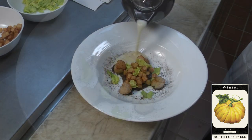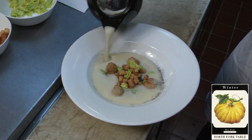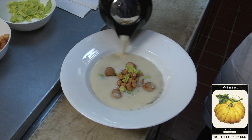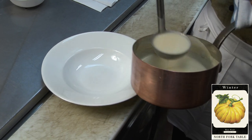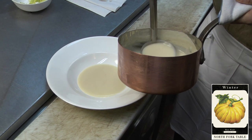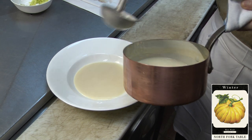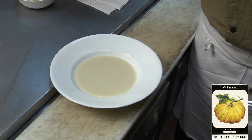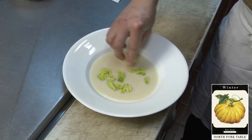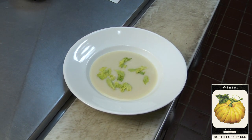Now if you'd really like to impress your guests, take this opportunity to pour your soup table side, just like we do here at the North Fork Table and Inn. Now for my favorite way to eat soup — as a quick and simple fireside snack. Now that our soup is nice and hot, ladle it into the bowl. I love these little golden celery leaves on top.